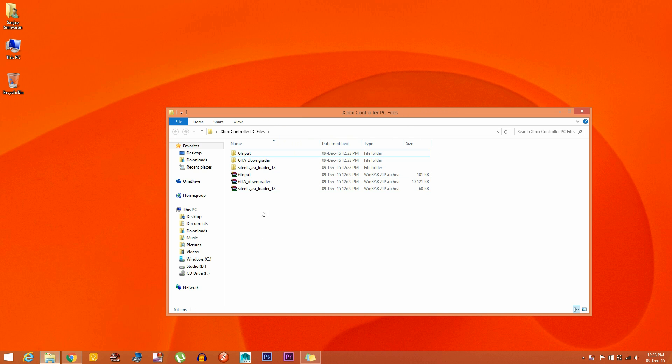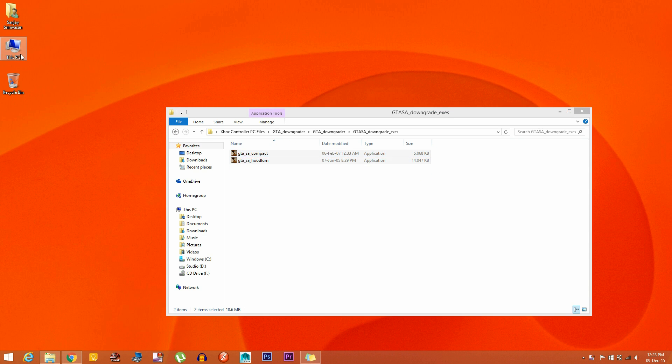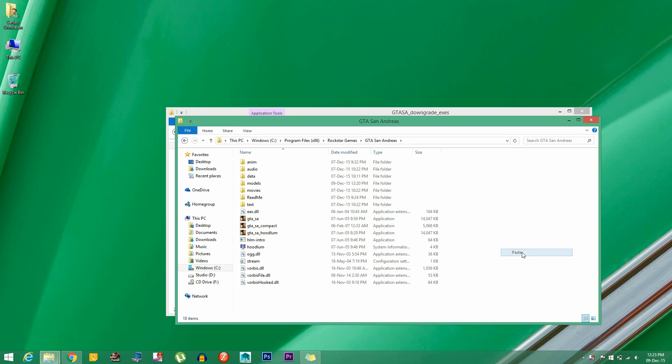The first thing you need to do is get inside the GTA downgrader, copy the two files, go to the root directory of GTA San Andreas, and replace the existing files.